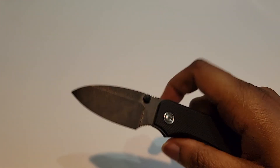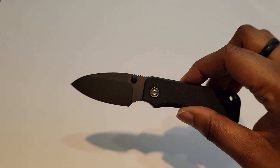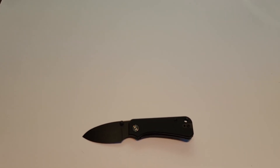It's got some nice action on it. Like I said, we'll have to break it in, and I'll have to get broken in as well because I'm not used to the thumb stud. But yeah, pretty nice knife. All right, that's been my review of the Baby Banter by Civivi — thanks so much for watching, be sure to subscribe, and I'll see you in the next one. Thanks!